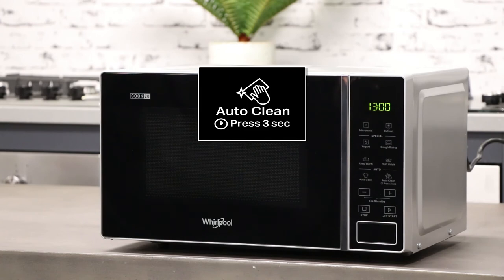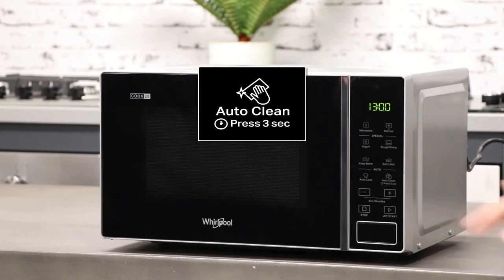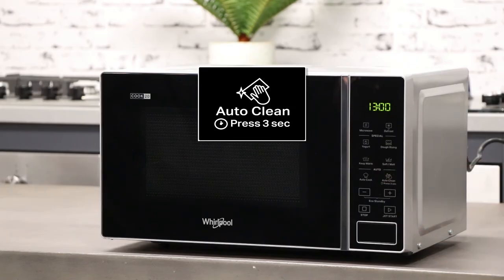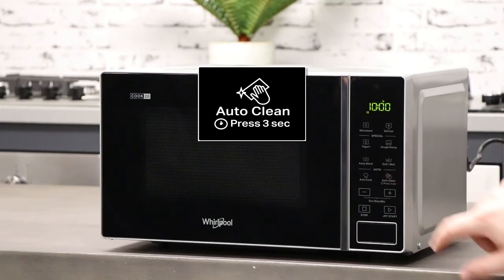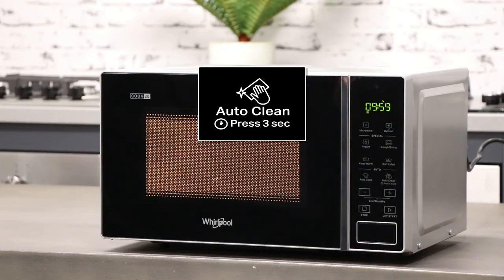This microwave has an auto clean function, which is a 10 minute cleaning program where a mug of water is placed on the turntable. The water is then heated at a low wattage, which creates condensation within the cavity, making it easier to wipe down grime build up with a damp cloth. This program also helps to remove any unpleasant odors.